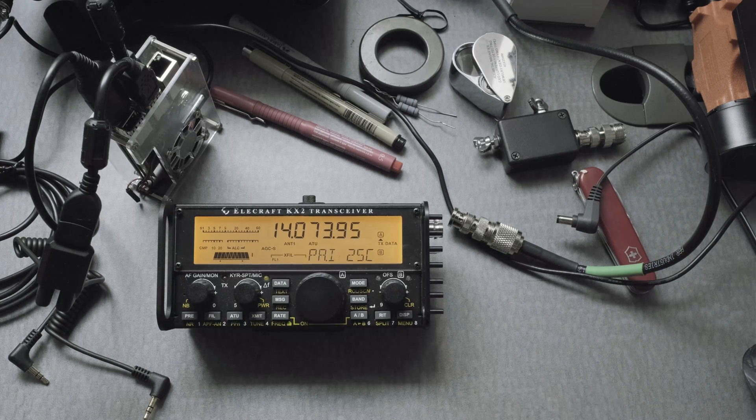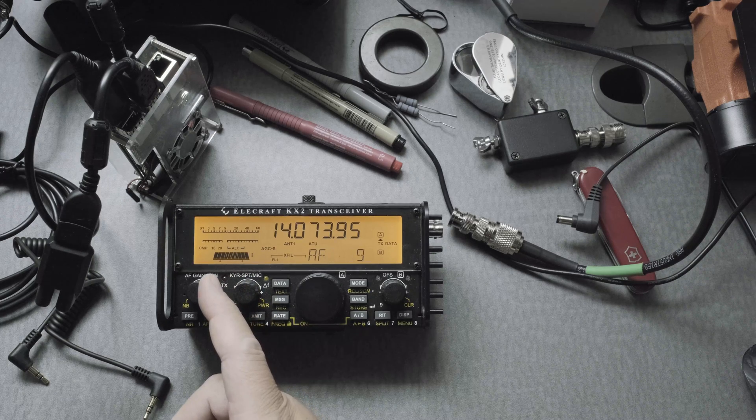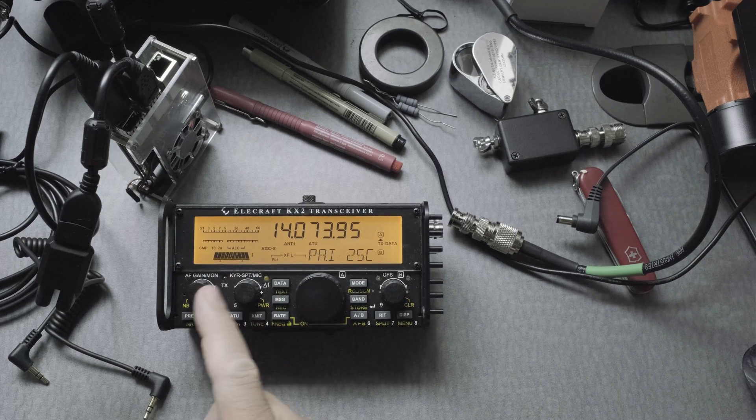After you hook it all up, you're ready to go. Keep in mind that the AF dial — when you move it — controls the receiving signal level to the computer. The higher this is, the higher the signal coming in, and you don't want it too high. The mic dial is what you use to send out the signal. These two you kind of adjust and figure out as you go.